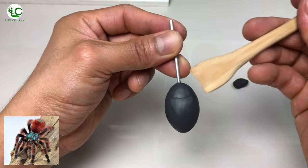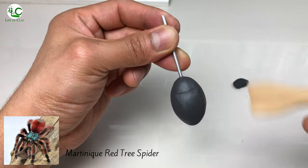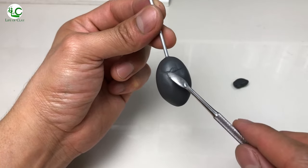The Antilles Pinto Tarantula, Caribena Versicolor, also known as the Martinique Red Tree Spider or the Martinique Pinto, is popular as a tarantula pet because of its docile character and unique coloration.